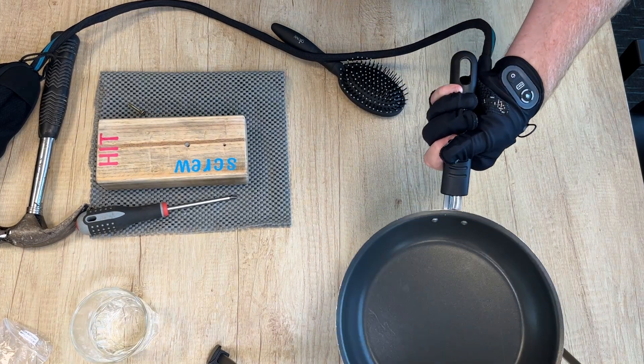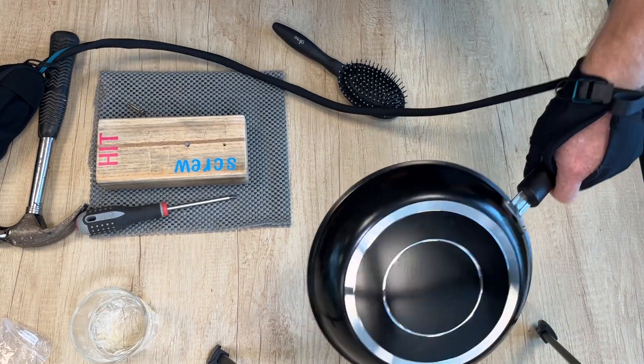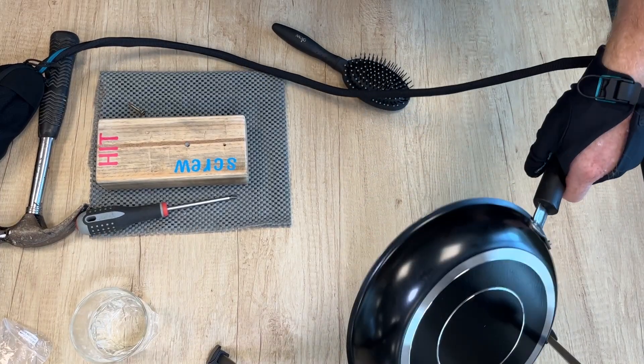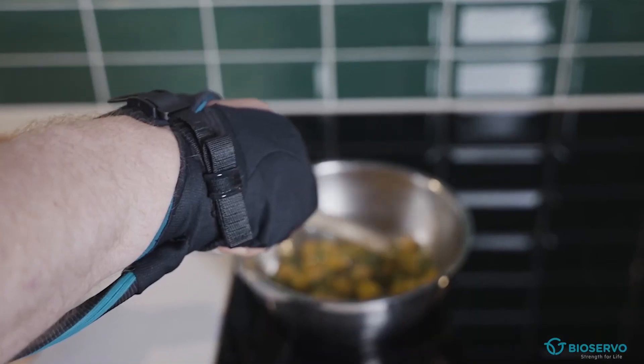We've got mechanics working with the Carbon Hand and going back to work, as well as people working as chefs — really challenging what they can do with the extra power and endurance it provides.